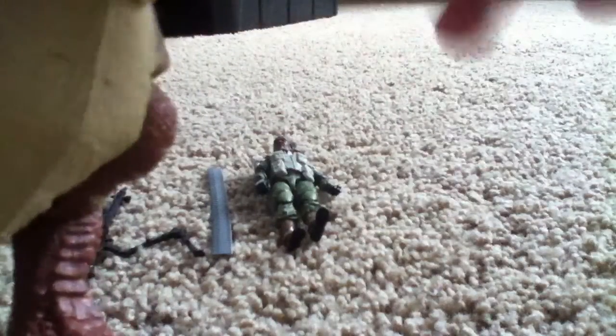His head is on a ball joint, so you can rotate it all the way around. So you can have him like this, charging at you.